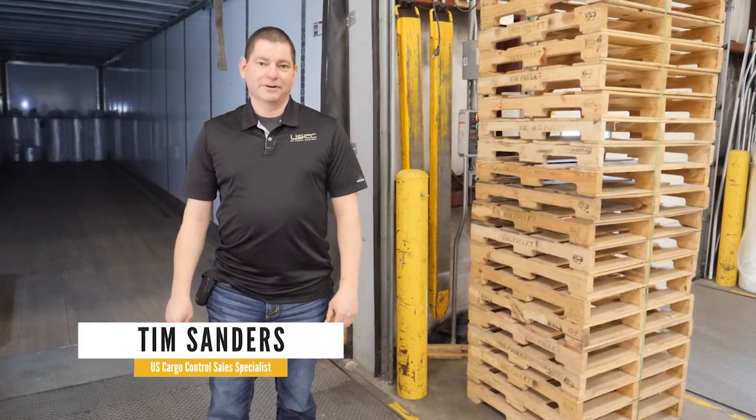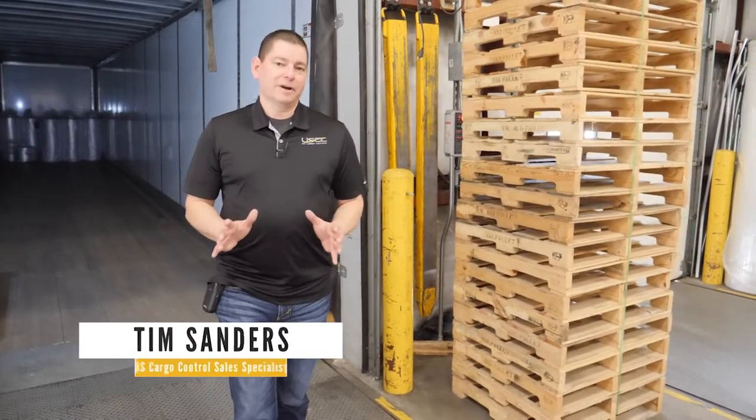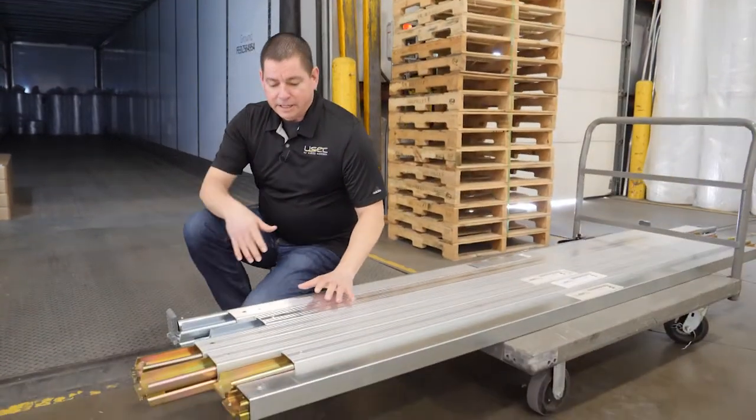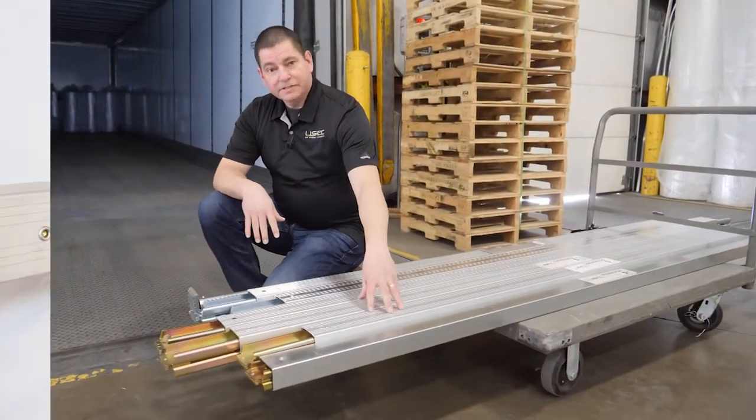Hi, I'm Tim Sanders with U.S. Cargo Control. One of the most common products we sell for load restraint in van trailers, cube vans, street trucks, toy haulers, that sort of thing, is our shoring beams and load bars.